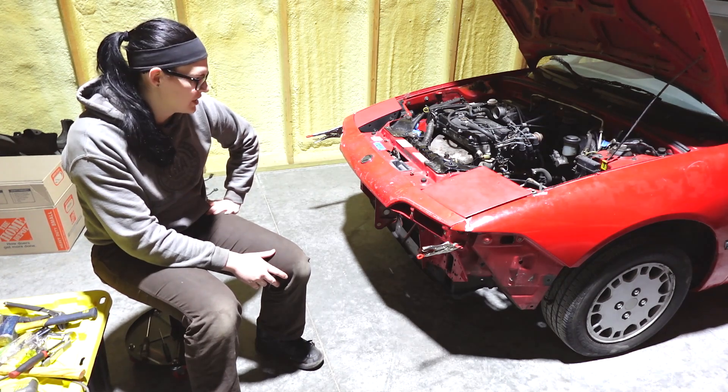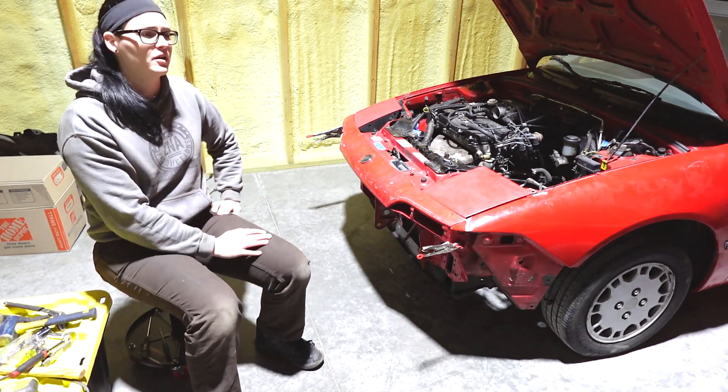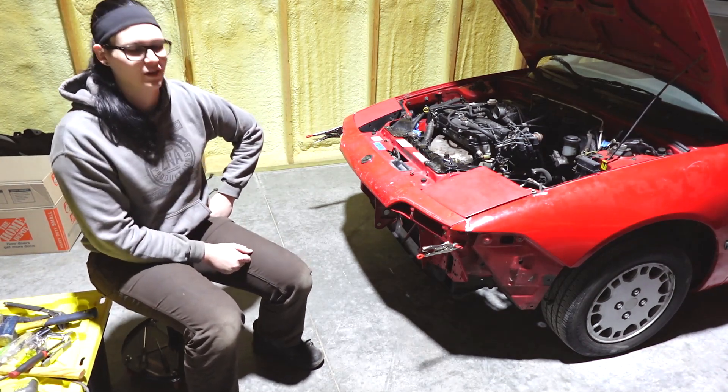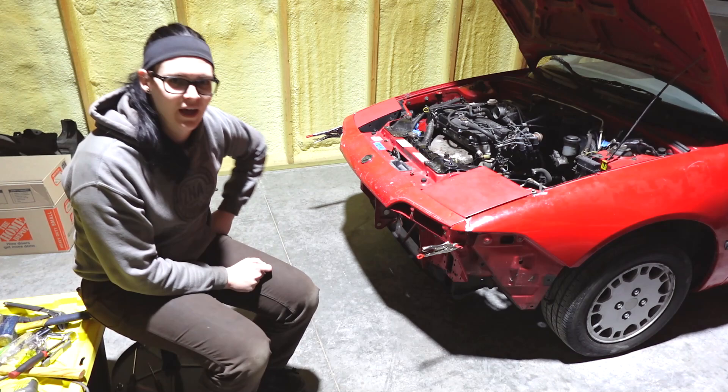Best case scenario I can just throw some primer on it so it doesn't rust until I can come back some future weekend and continue working. So let's jump back into the work.